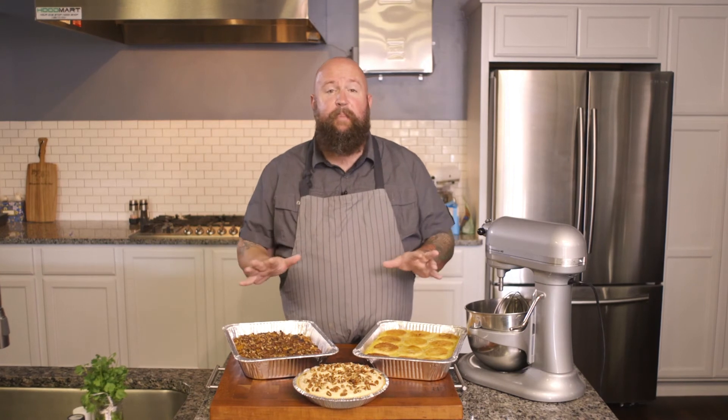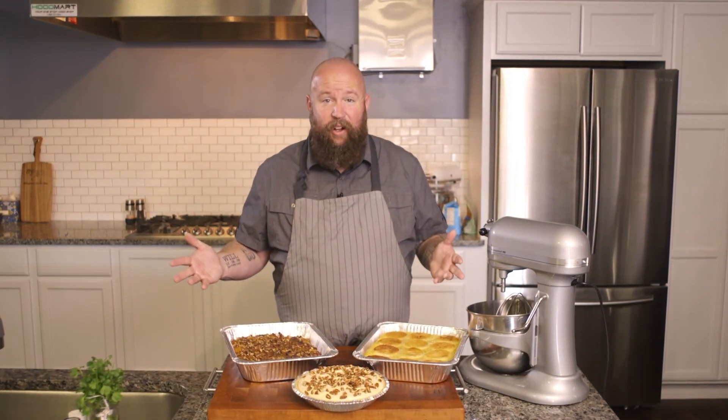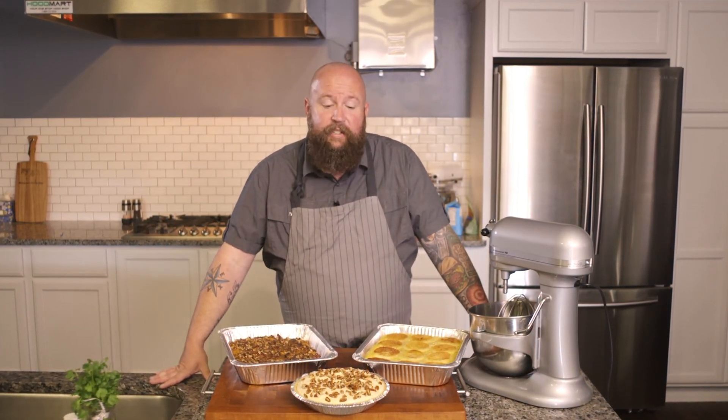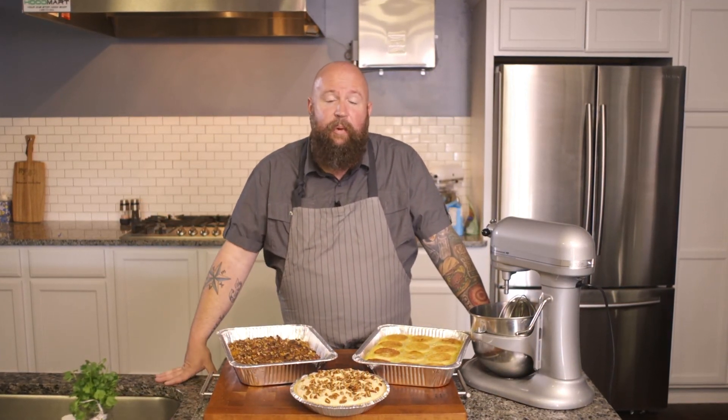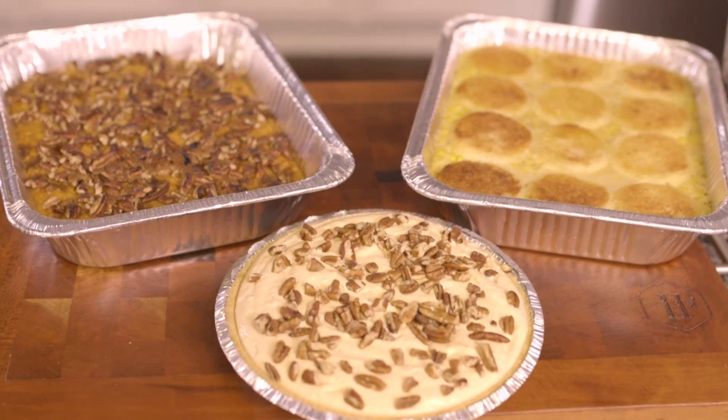There you have it — three simple, easy dishes with minimal cleanup for less than $40 to make all three. It can't get much better than that, and trust me, your family's going to love it. Thanks for joining me in my kitchen. We look forward to seeing you down the road, and happy Thanksgiving from all of us here at Northwest Arkansas Alive.